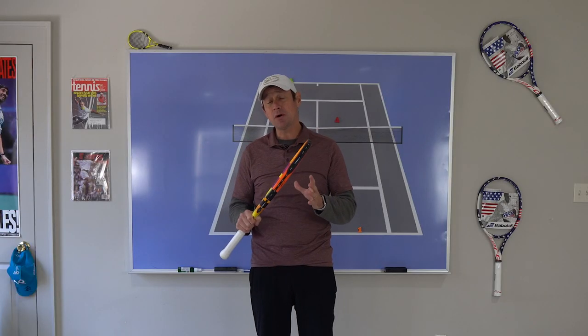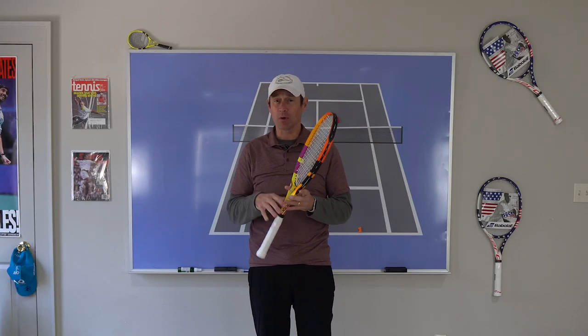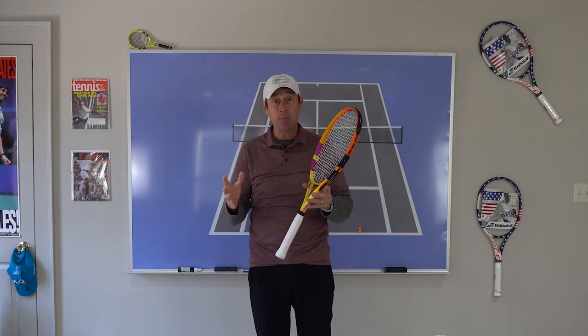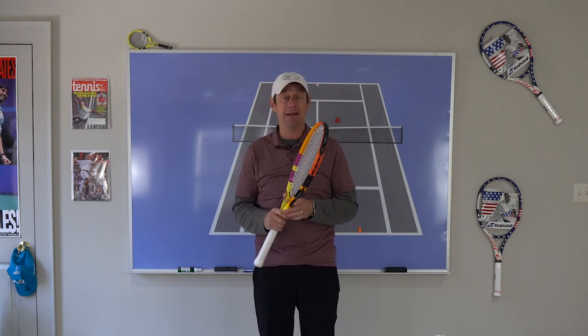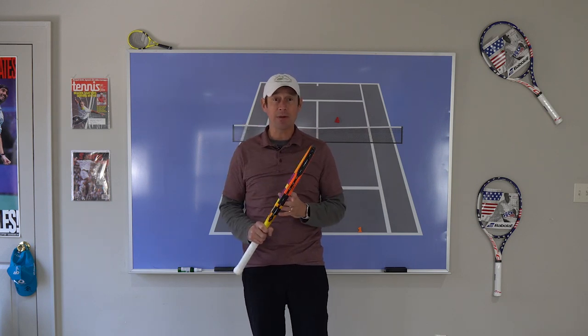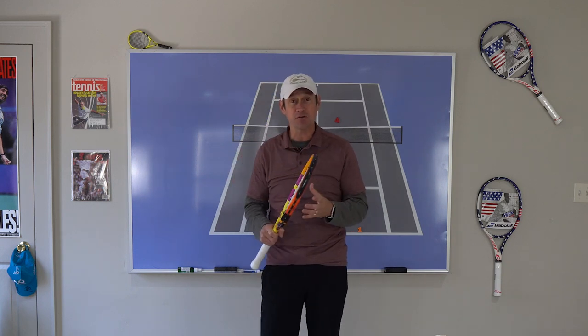Today we're going to go over part two of a double series I'm doing, which covers the core of how to play doubles. Today's about how to play keep away — how to play keep away from the net man. If you're wondering why you'd want to keep the ball away from the net man, maybe you haven't watched part one. I'll link it in the description — it covers why you want to be at the net when you play doubles and all the positive reasons of being up there.